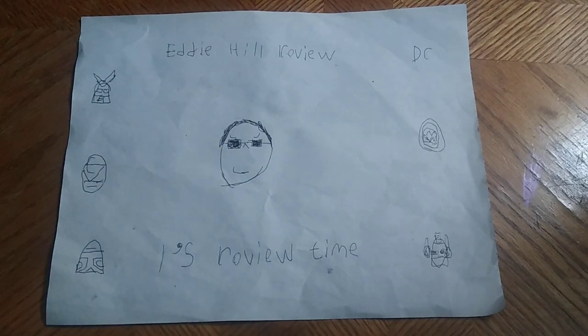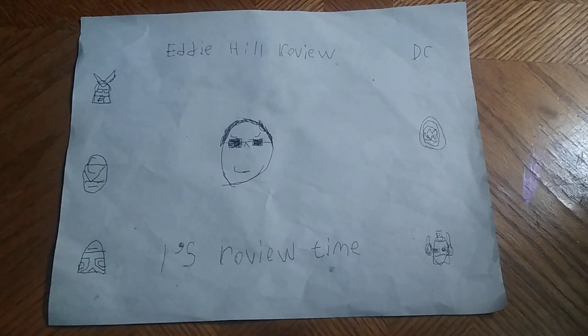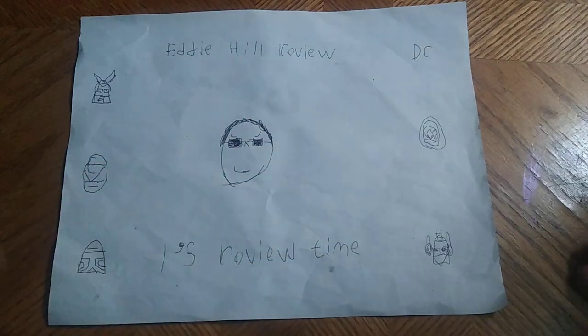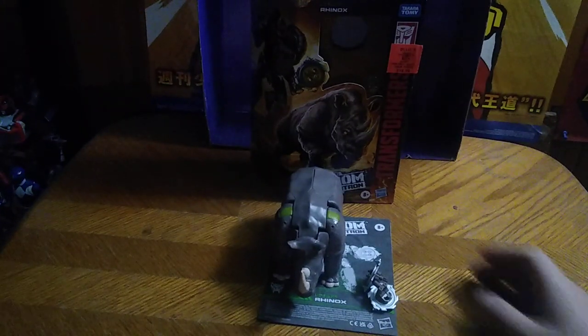Hey, what's up, YouTube-land? It's your boy Eddie Hill, the White Oak, Pennsylvania Toy Collector, and it's time for another Eddie Hill review. The White Oak Collector is back for another week of Transformers reviews. And today, we'll be reviewing Transformers Kingdom Rhinox.